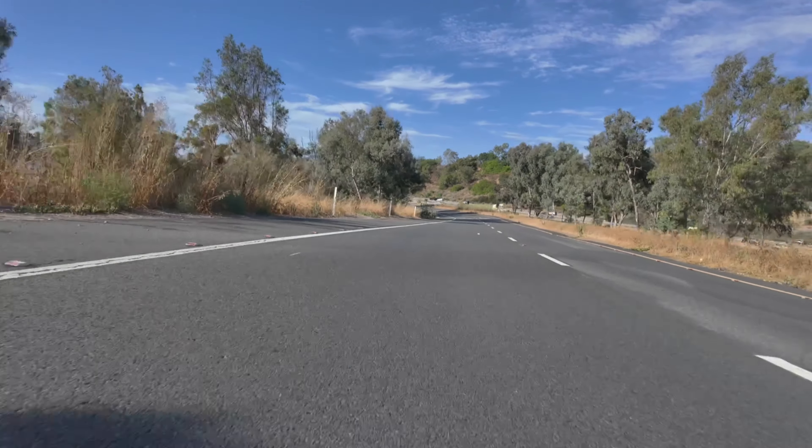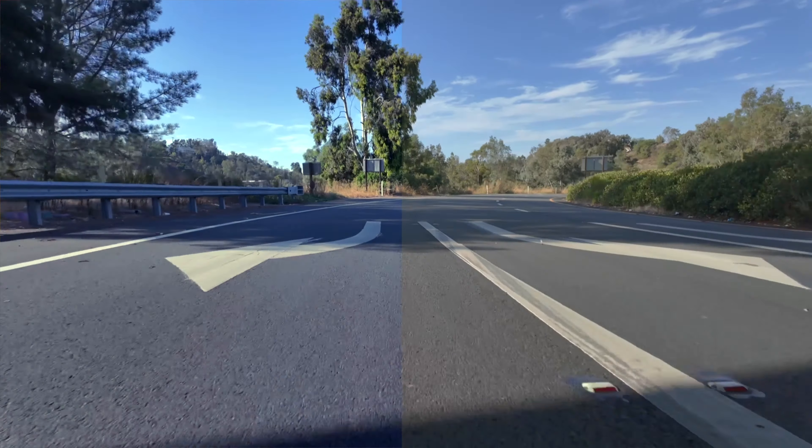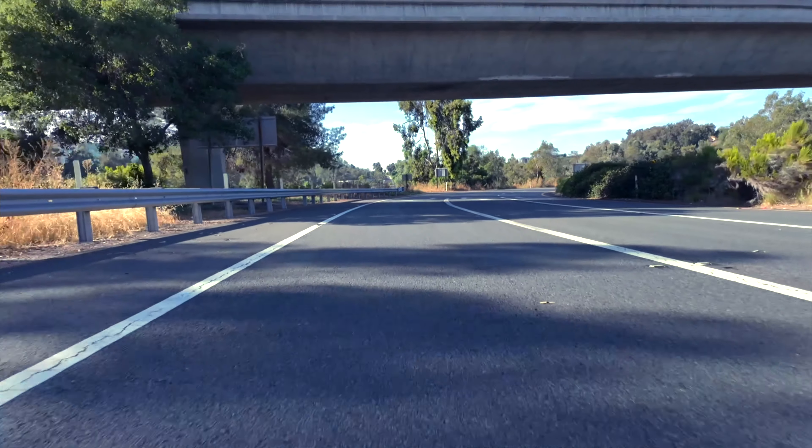You can convert it to HDR and all different color profiles to get the best color for your video. This is a 10-bit 4K 60fps — it's an absolute beast of a camera and it packs a punch for what you're spending. Highly recommend it.